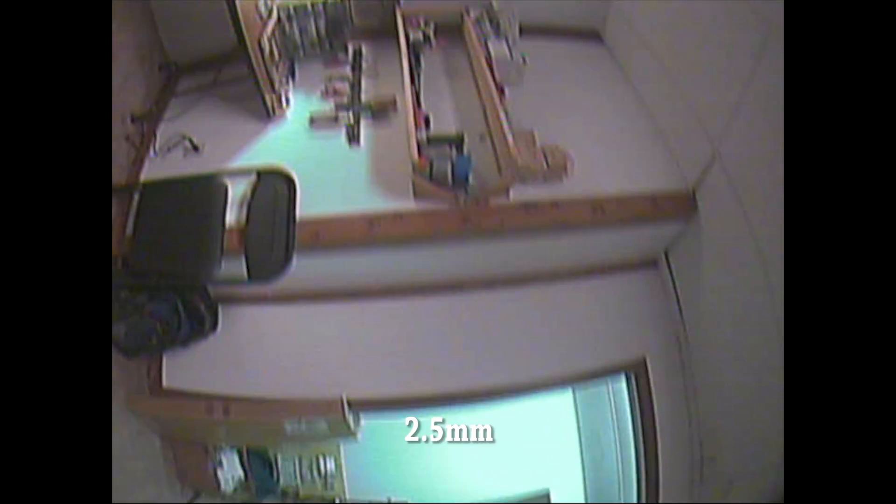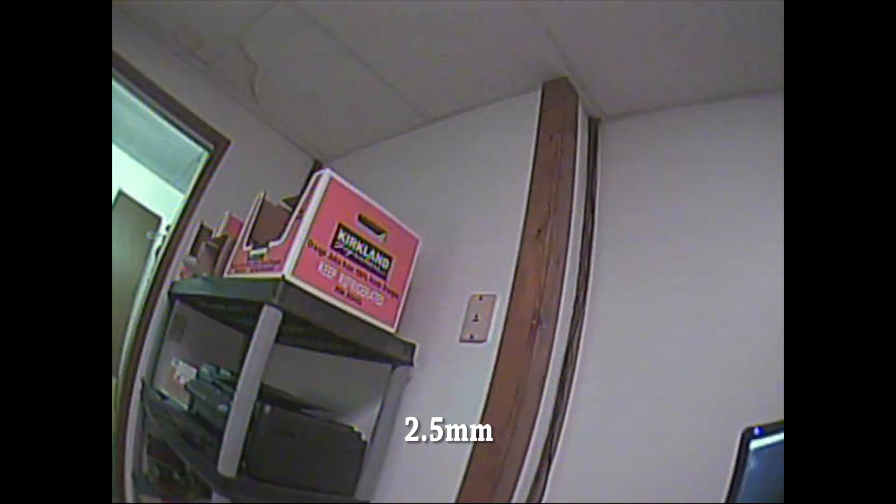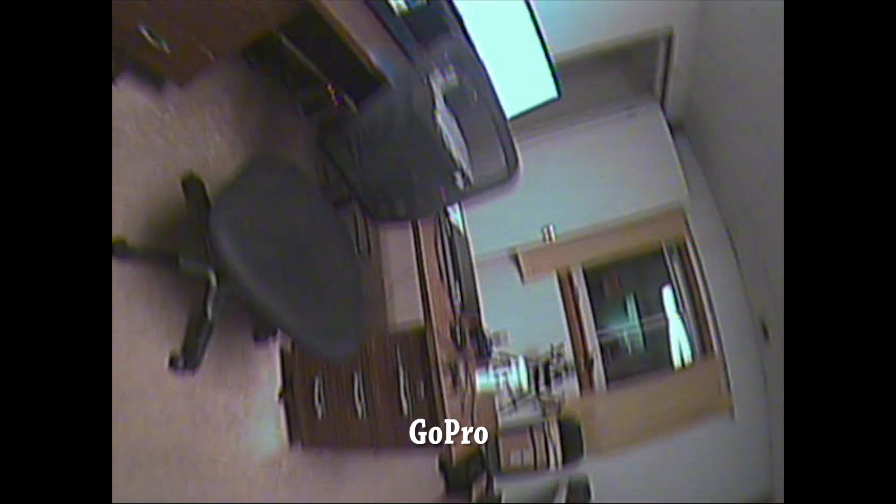To my eye at least, there is way more fisheye distortion on the 2.5mm lens. Objects that come into frame seem to distort more as they move from the edge of the frame toward the center of the frame. Whereas the GoPro gives generally a little bit of a flatter look. It feels like the color on the GoPro is a little bit better as well, although it's a little hard to tell here in my fluorescent-lit office, which is not the best environment for color fidelity.